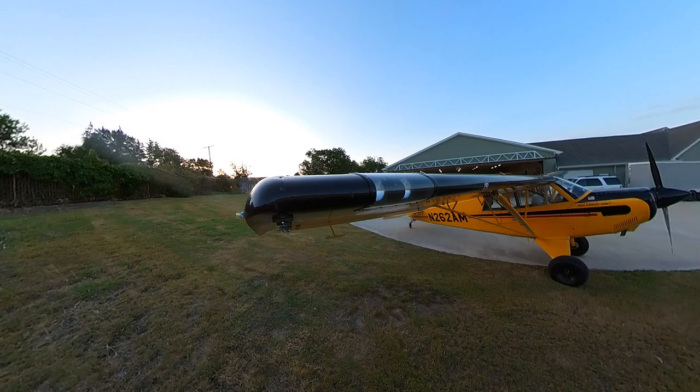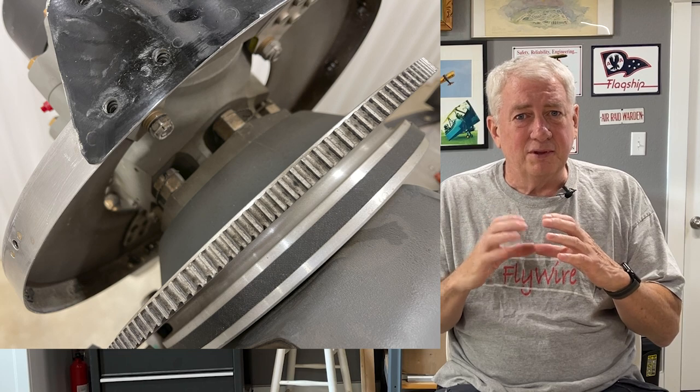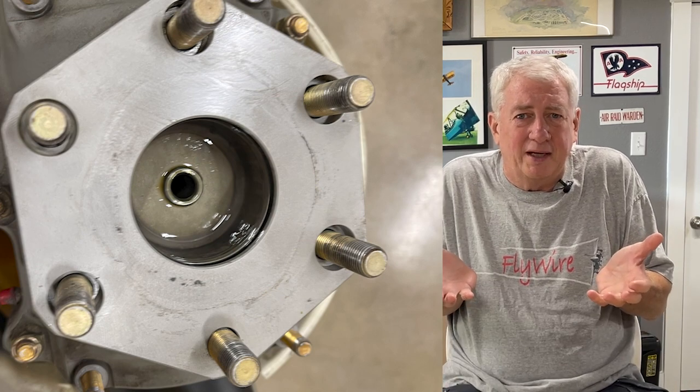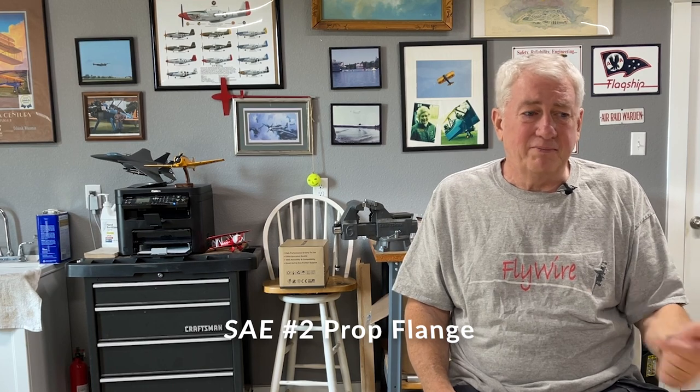The issue is the time required to actually change the props. Continental engines use a prop flange with nuts and bolts, and I can swap a prop in an hour by myself. Not so much for the Lycoming. This O360-A1P uses an SAE number two prop flange, and that flange incorporates a threaded portion of the security system — you have to be very careful not to cross-thread. For this SAE flange, even a lightweight prop like the MT, which is 42 pounds, requires either a second person or a prop sling.